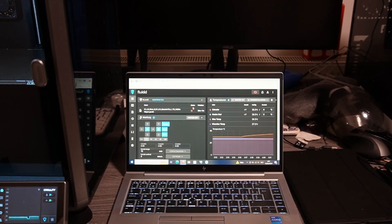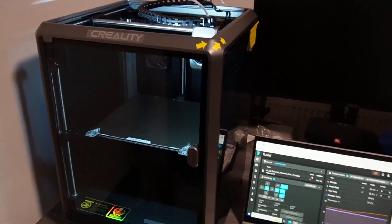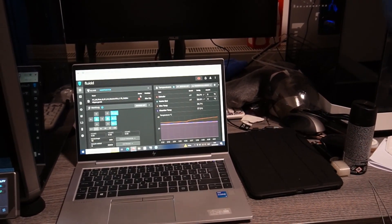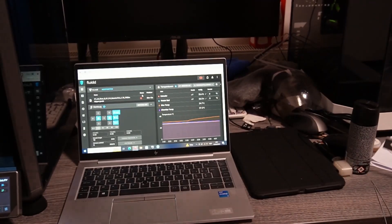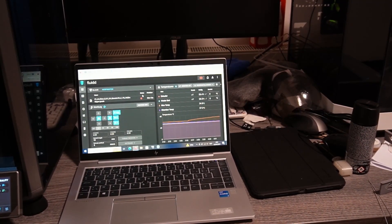Hello guys, today we come to you with another video and this time it's about the Creality K1. It came in two days ago and we were working on it, trying some prints out. We got some prints that came out pretty sleek, but the machine needs some more testing before we can actually say if it's a good machine or great machine.